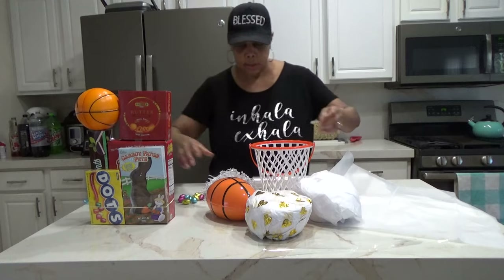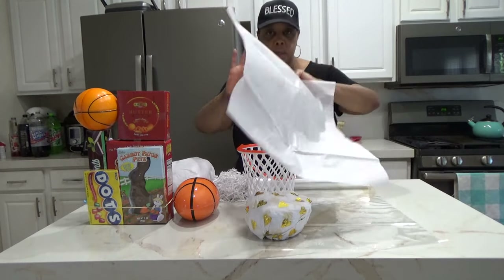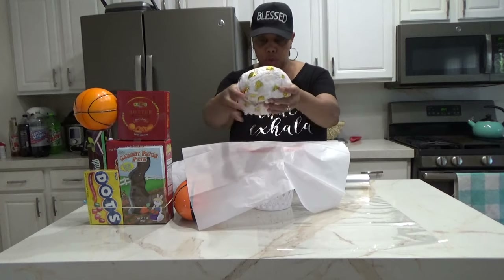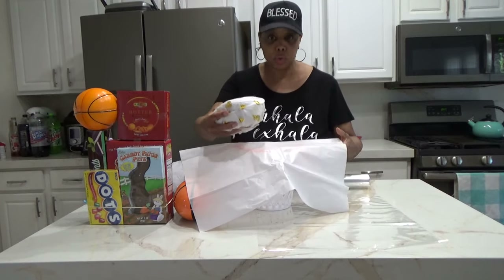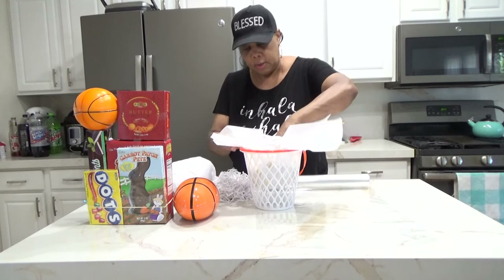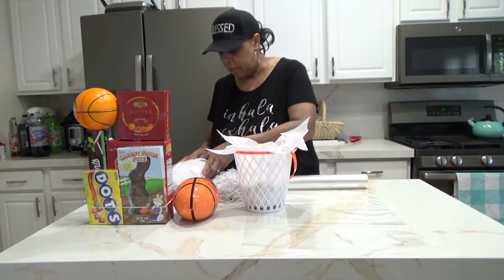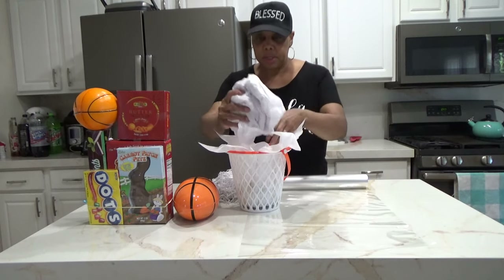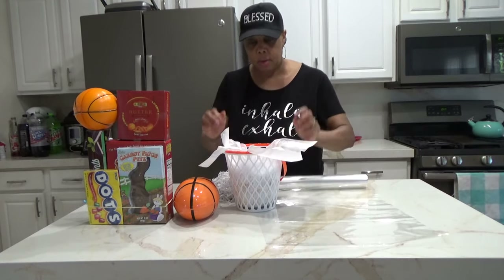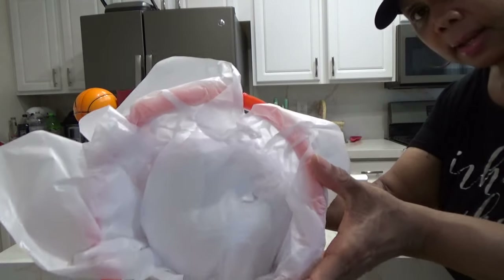To prep our basket — since it does have holes in it, that's not a problem, we can still use it. Just put some shred on top of there, and then this is a bunch of tissue paper. You can use wrapping paper, mailing paper, just whatever you have. Stick it in — if you're selling these, use a more professional type of paper. And we're going to build this all the way up. This is how it's going to look on the inside.